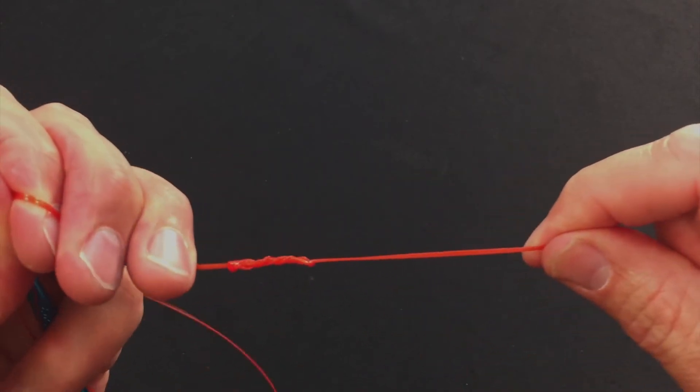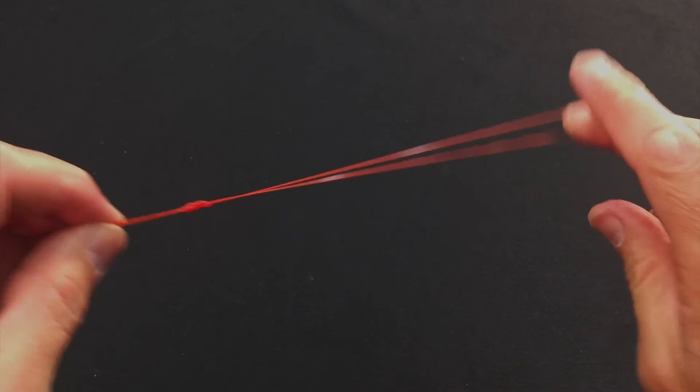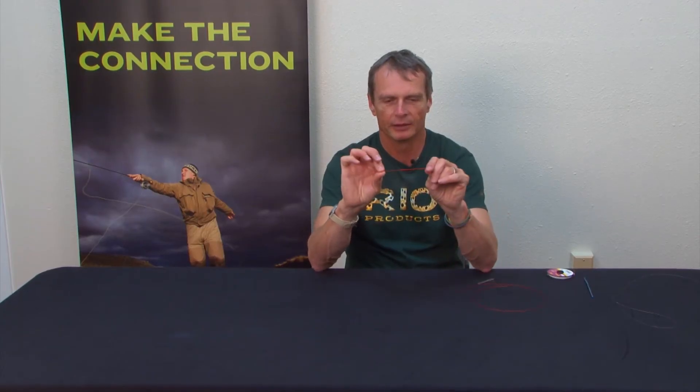At this stage, before it gets tight, lick it, moisten it — use chapstick, whatever you like to do — and then just lock it, reef it down, pull tight, and then you do get this lovely, large, strong loop. A lot easier to tie than the bimini. Snip off the tag, and away you go.